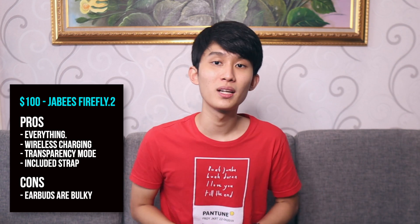At number 3 is the Jabiz Firefly 2. At $99.99, it's the most expensive earbud in this entire video, but it packs everything — IP67 water resistance, super heavy duty construction, great sound, physical buttons with volume control, and both touch and push controls. It's the only earbud I've tested with transparency mode. The earbuds can play music for close to 10 hours, the case wirelessly charges, has a battery indicator, and charges via USB-C. It doesn't have ear fins or ear hooks, but it has a rubber strap that you can attach to both earbuds so you can hang it around your neck during exercise.